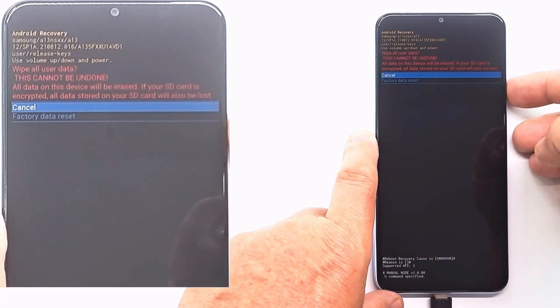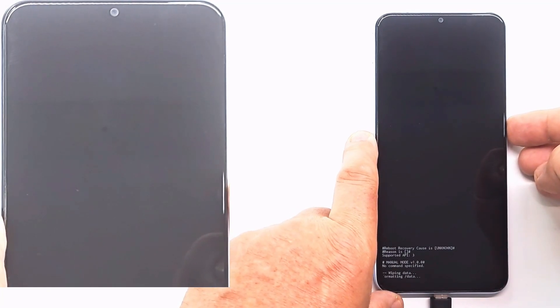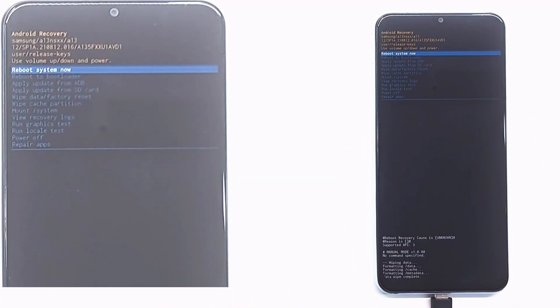Select factory data reset and press the power button. All data is deleted including code, passwords and pattern. But hard reset does not delete the Google account.